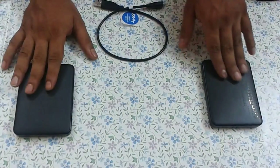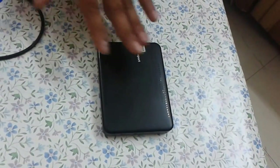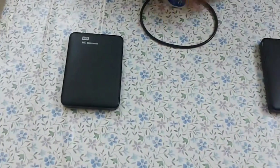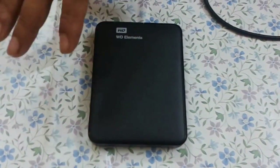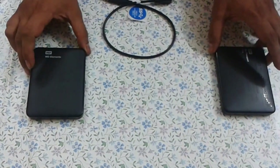Flipkart sells the My Passport for about 4000 rupees and the WD Elements for 4400. The most important thing I found on Flipkart is the reviews. The My Passport has almost 2500 reviews, about 70% of which are positive. The WD Elements has around 868 reviews, with only 61% positive. So the My Passport still has a long way to go in establishing more confidence.